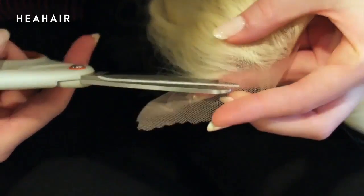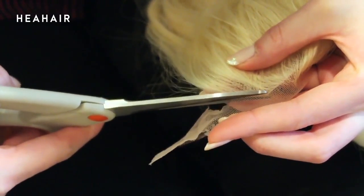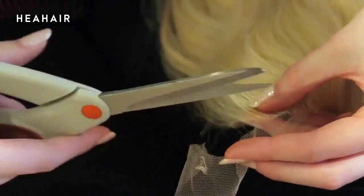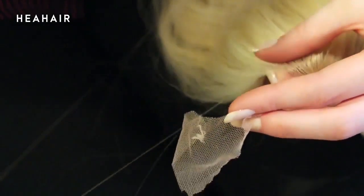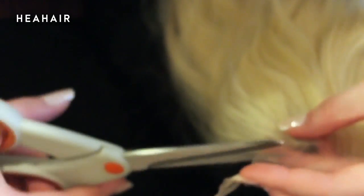What you're going to end up doing is cutting the lace off of the front hairline of this wig as close to the hairs as possible without actually cutting the fibers. If you nick a few hairs, that's okay. Just try not to take huge chunks out of it if you can avoid it.